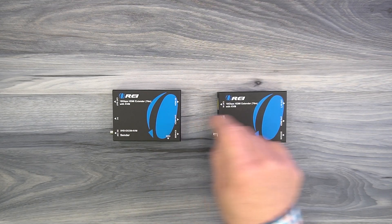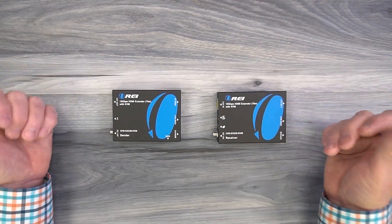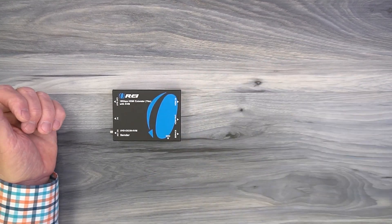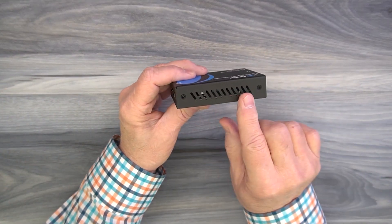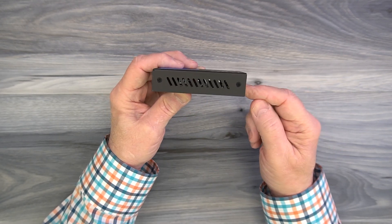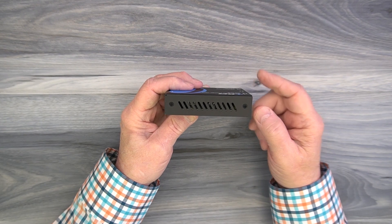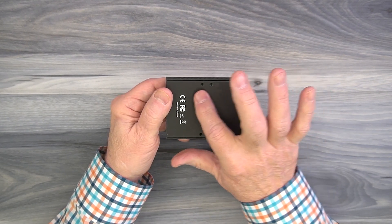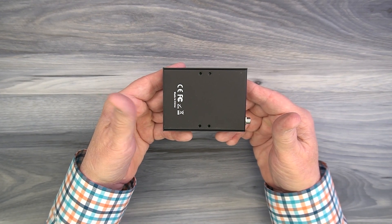The kit includes both a sender and a receiver module. Both feature full metal enclosures which make them incredibly durable. On the sender module, ventilation slots on either side let heat escape and keep the electronics at a comfortable temperature. On the bottom are mounting holes that can be used with the included bracketing kit to mount the module up off the ground and out of the way.